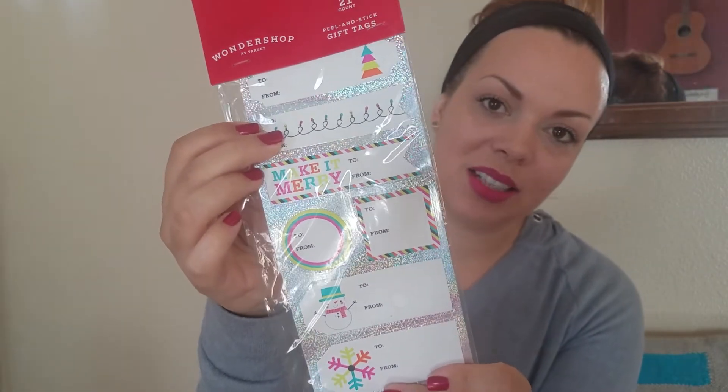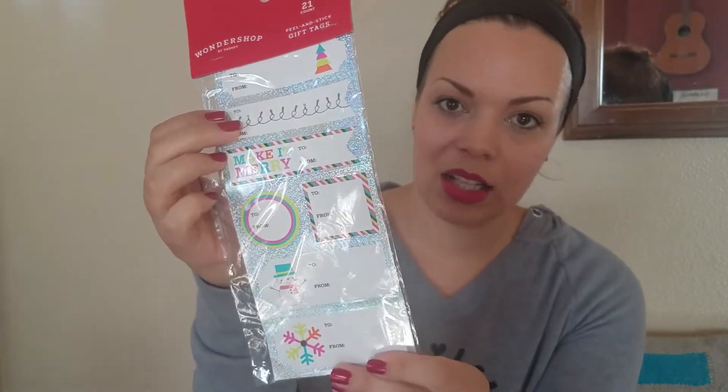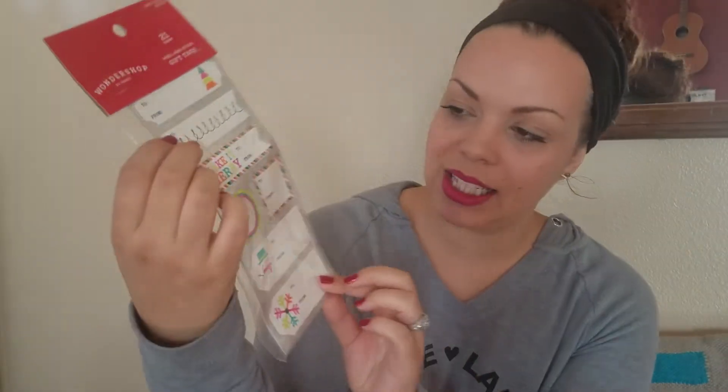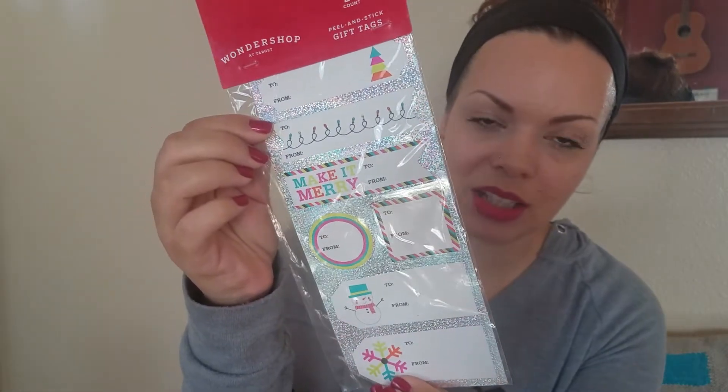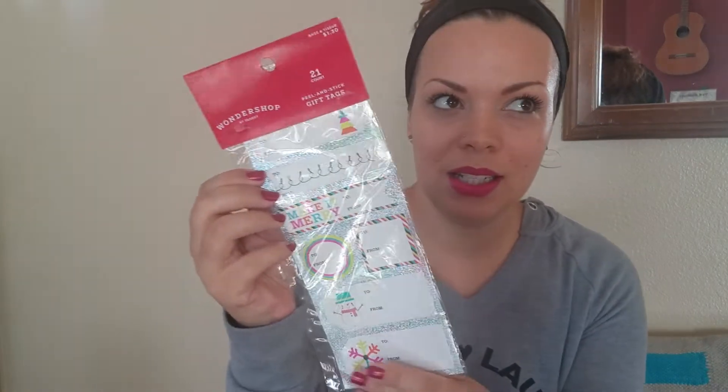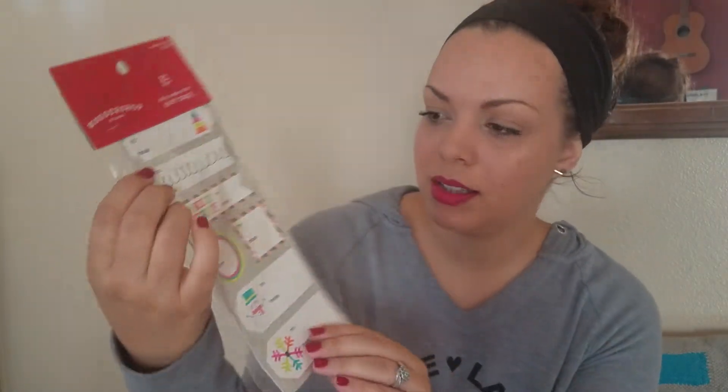Another thing I got on clearance after the holidays were over are these really cute gift tags. The design and colors are just so right up my alley — 'Make it Merry,' little snowman, snowflake, all these cool funky colors. They're like a dollar thirty, but when I bought them on clearance, I'm pretty sure I got them for 30 cents. And it's a pack of 21.